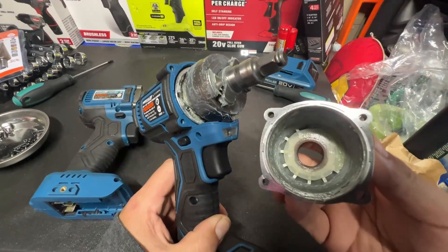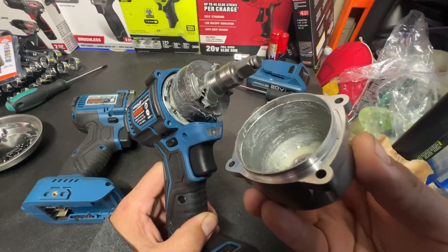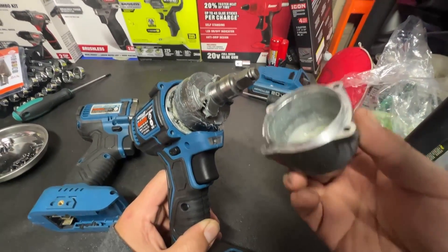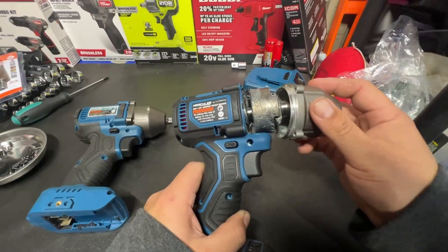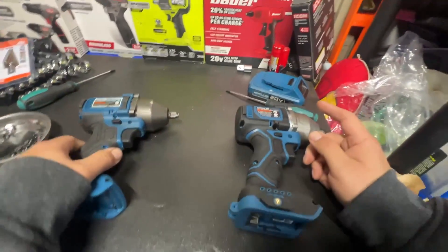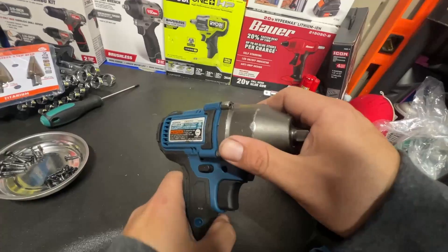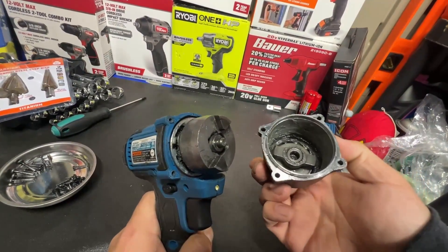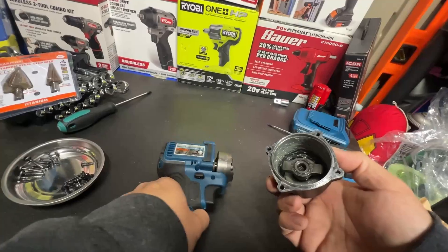Good amount of grease in there, and we do have a nylon bushing in there. It's pretty cool how all these Chinese tools — the machining on them is nothing like it was years ago when it was pretty obvious they were made in China. Now these are pretty decent-looking tools.